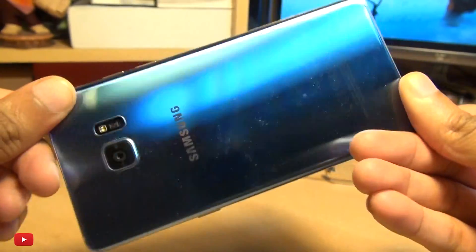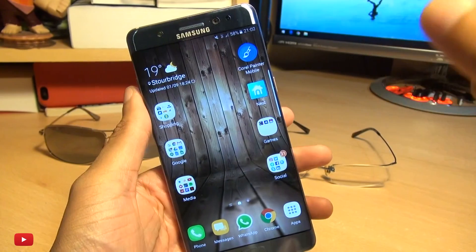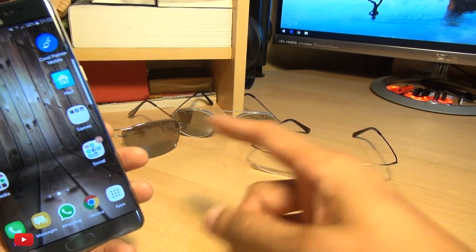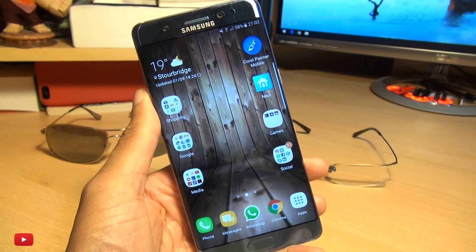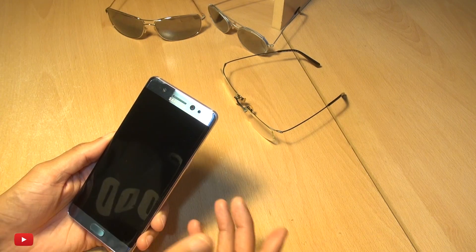Hello, hi guys, it's Enam here with the Samsung Galaxy Note 7. We're going to do some tests with the iris scanner wearing some regular glasses and some sunglasses with varying lenses, as well as testing this out in the dark to see how good this iris scanner is. Hit that thumbs up button and let's get to it.